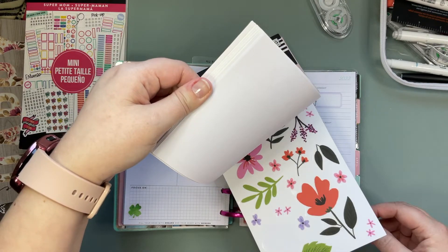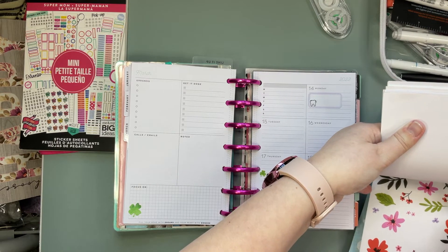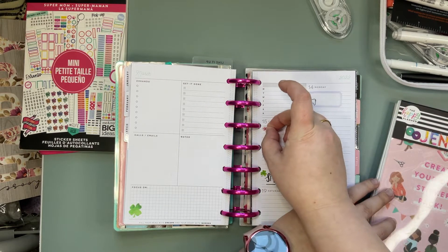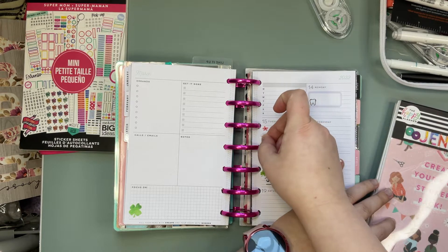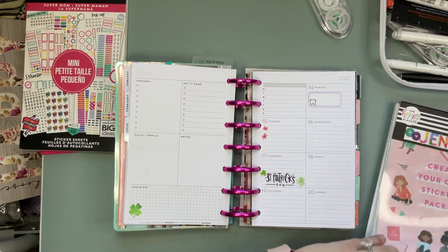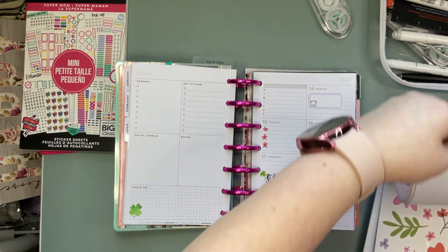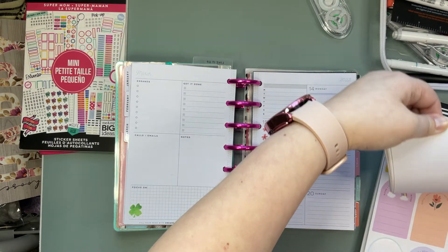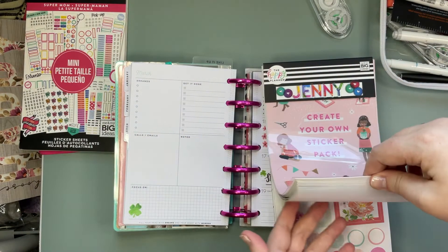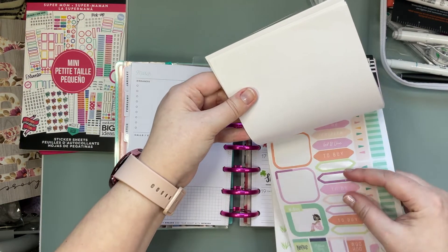These flowers are kind of cute — they're little. So I'm gonna grab two of those pink ones and I think I'll use them as like icons, like little check boxes or something. Then we'll just go with one more I think. And let's see what else we've got. Maybe we'll add a to-do sticker on one day.